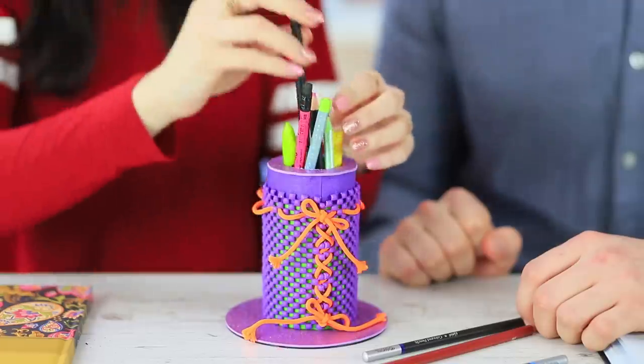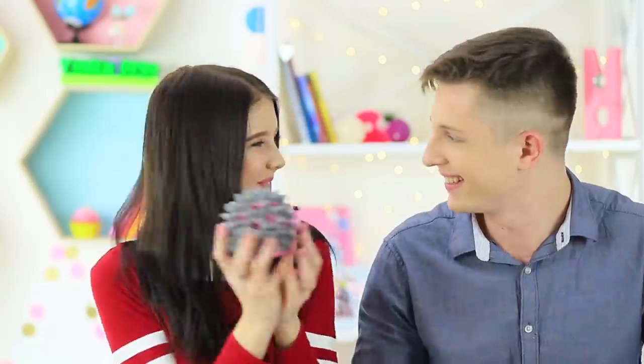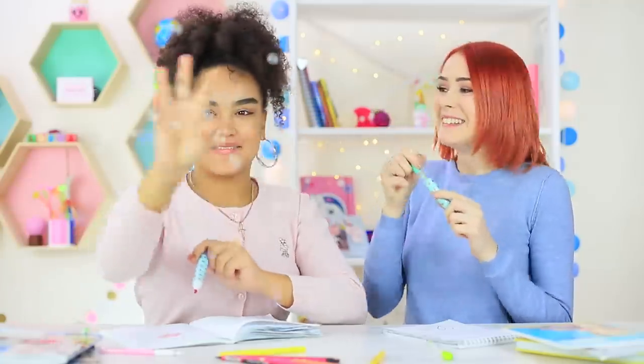An eraser yo-yo, a school supply cup with a catapult, a turtle stapler, and a pen that looks like a magic wand? Find out how to make unusual anti-stress school supplies in our new video!